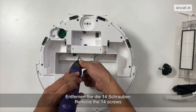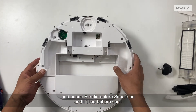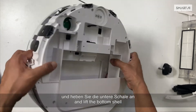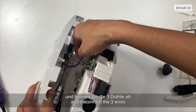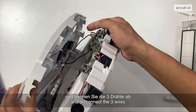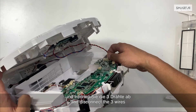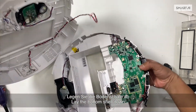Remove the screws from the entire bottom shell and lift the bottom shell. Stand the vacuum up on its side and disconnect the three wires. Lay the bottom shell down.